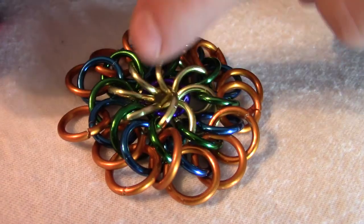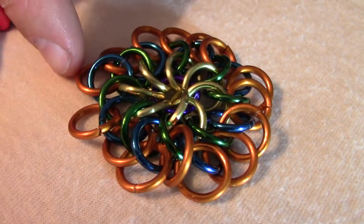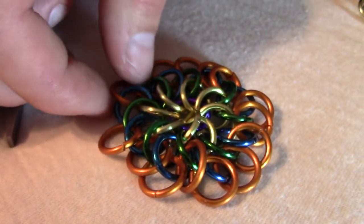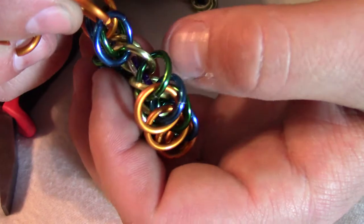So again, I want it to be under this orange and on top of that orange — this new orange that I'm adding in. And I can hold up the last orange that I added,